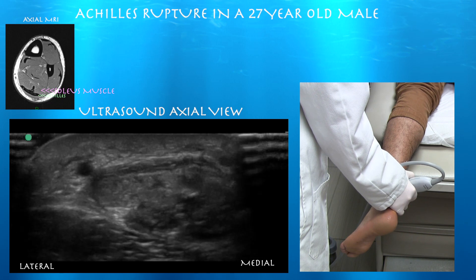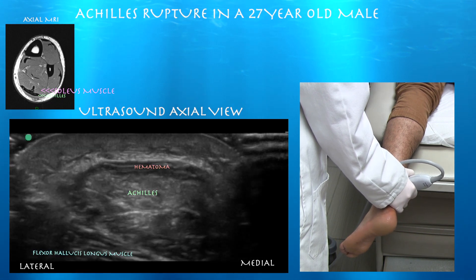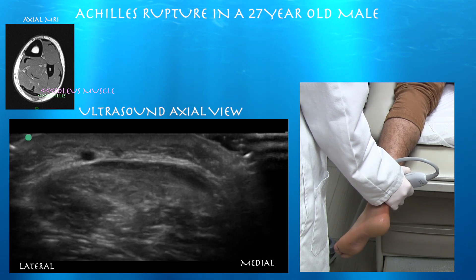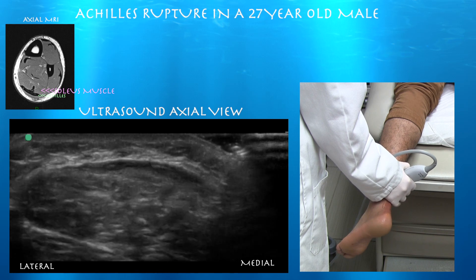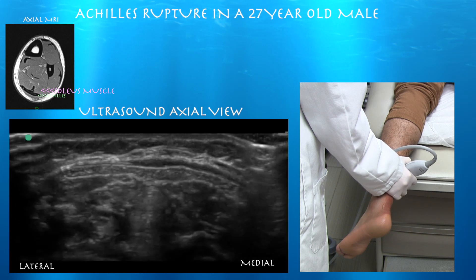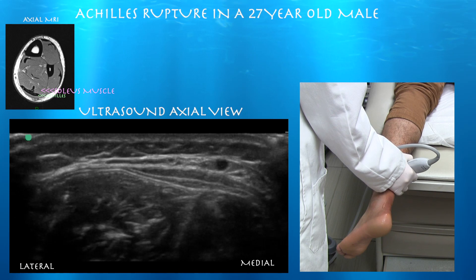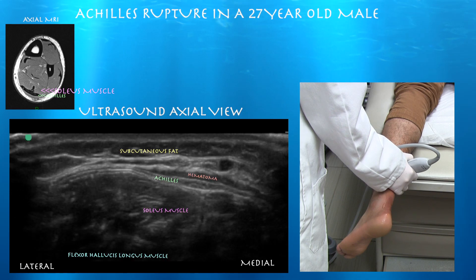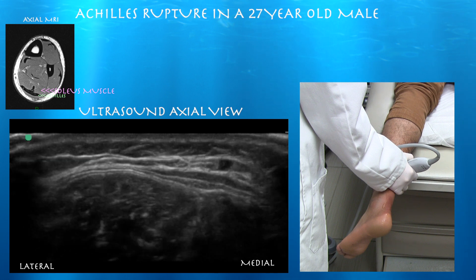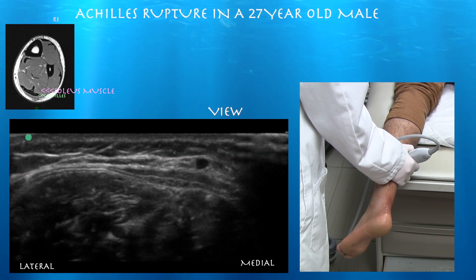Going back up, we can see more Achilles tendon — he's very tender over this area. More proximally now, there's some blood above the tendon — just a very thin layer of blood above the Achilles tendon, and the Achilles tendon looks normal here. The tendon is starting to look pretty normal proximally.